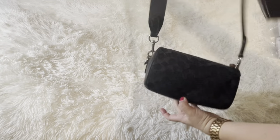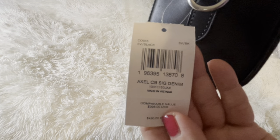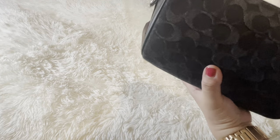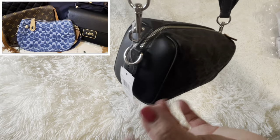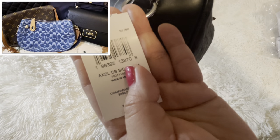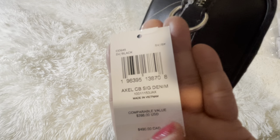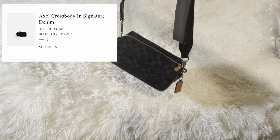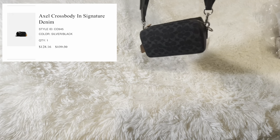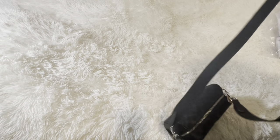Let's open her up. Here's what I got from the Coach swinger — so cute! This bag is from the men's section. It's called the Axle Crossbody, signature and denim. They also have it in leather, but I wanted the denim because I do like my Coach swinger. I just wanted something casual. The product code is C0945, and the original price was $398. I'll put all the pricing on screen.